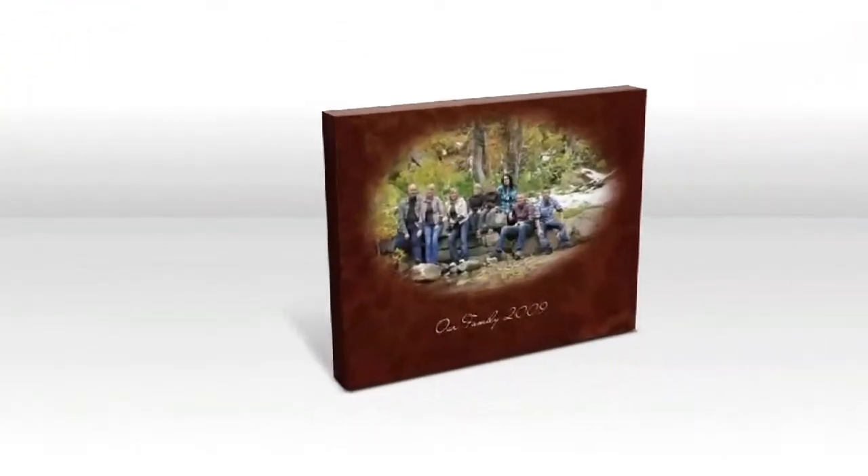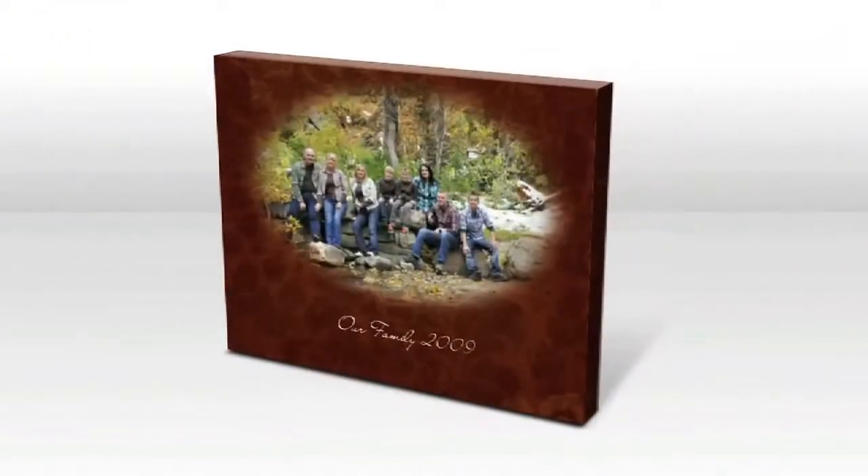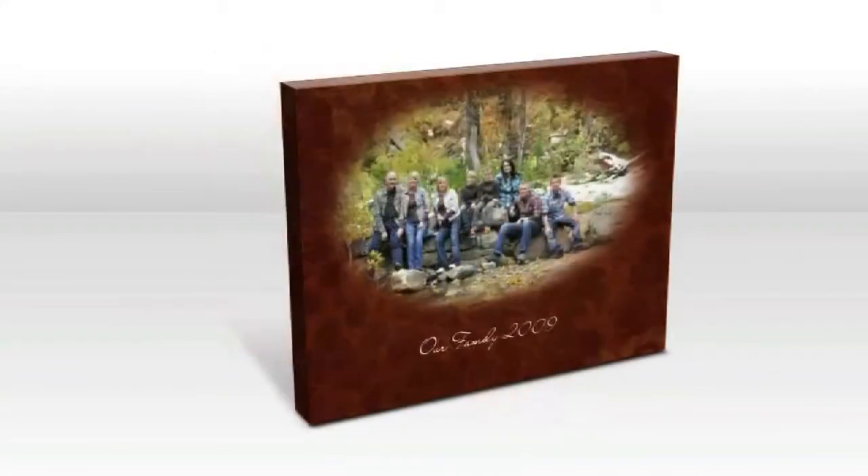Now all I have to do is preview my work and I'm done. Making a canvas print or any other product with the Send Out Cards Photo Store is easy.